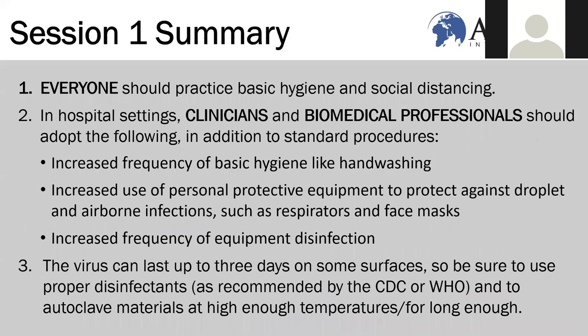In summary, everyone should practice basic hygiene and social distancing. If you're in a hospital environment, you should increase the frequency of basic hygiene, use of personal protective equipment, and equipment disinfection.